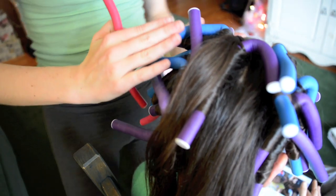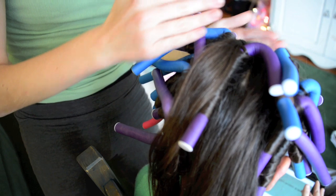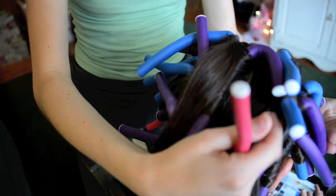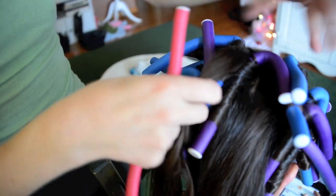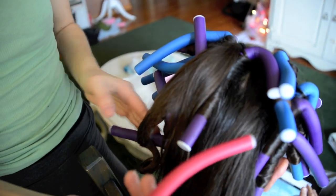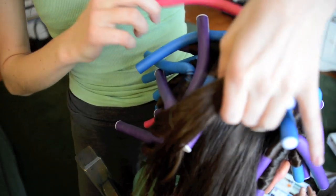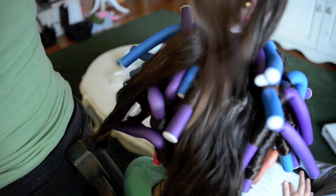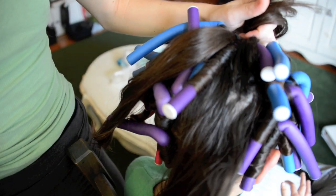When you're curling, always start with the sides of the head first — do this section, then this section. When you get to the back middle section, you're going to curl from top to bottom: start with the top pieces of hair first, curl those, then work down to the bottom pieces.